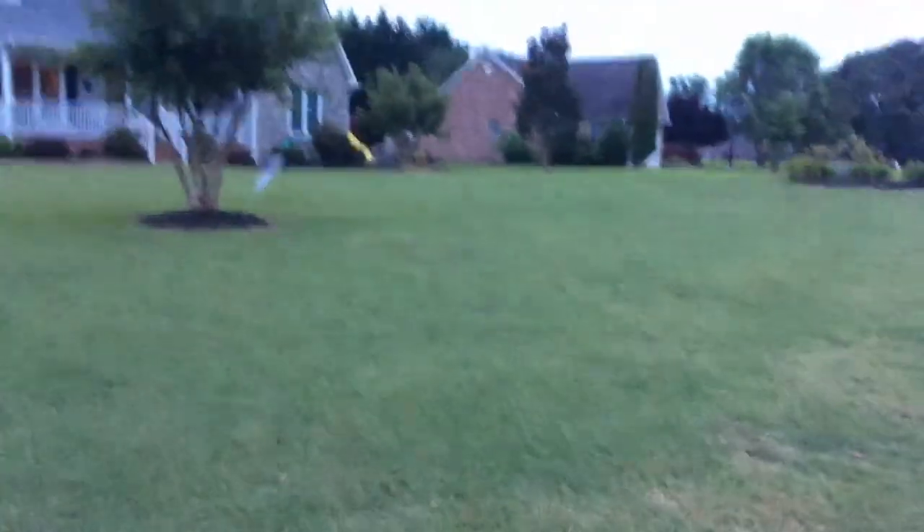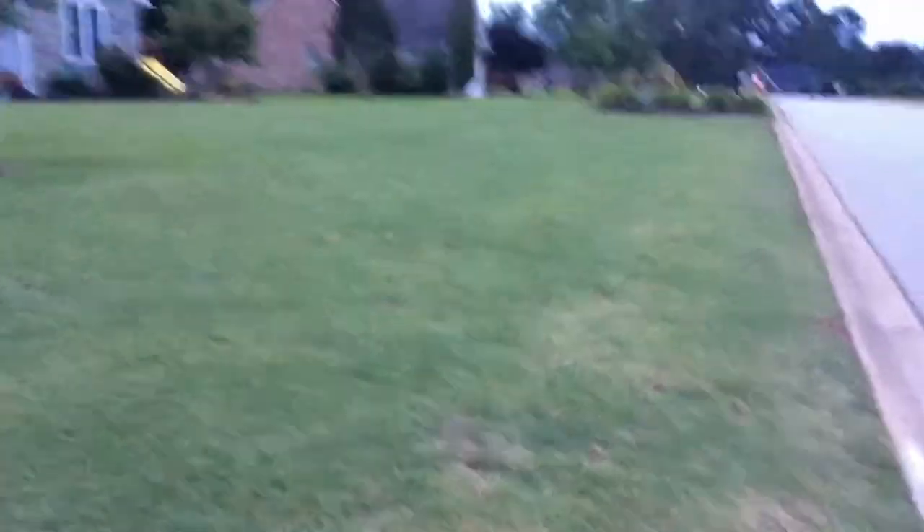I hate this stuff - like those white fly things, I hate them. I cut in the X direction sometimes, most of the time. I'll show you what my lawnmower looks like.